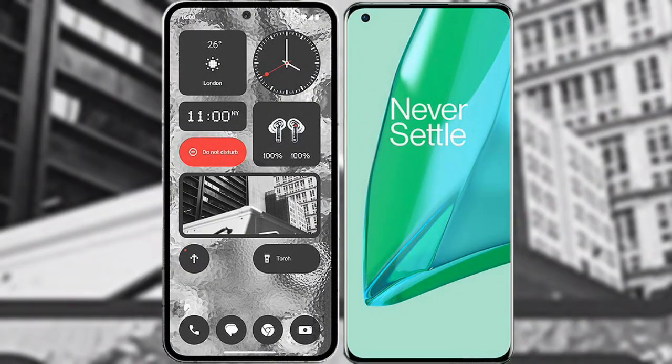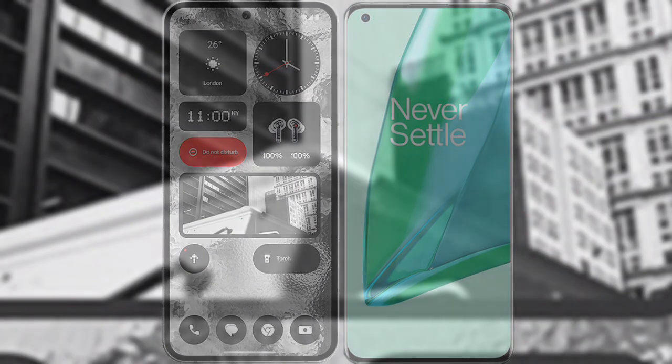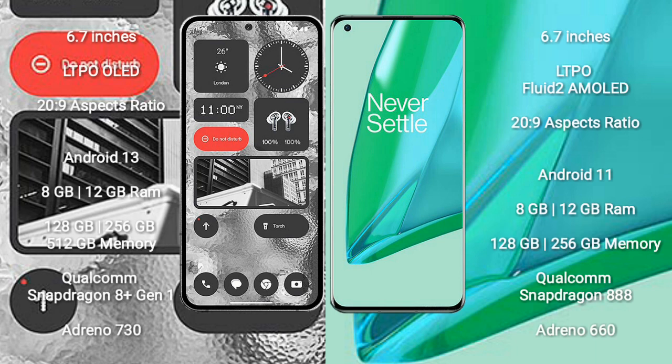I will compare the new Nothing Phone 2 with the OnePlus 9 Pro. Nothing Phone 2 comes with a 6.7-inch LTPO OLED display and an aspect ratio of 20 to 9. OnePlus 9 Pro comes with a 6.7-inch LTPO flat AMOLED display and an aspect ratio of 20 to 9.